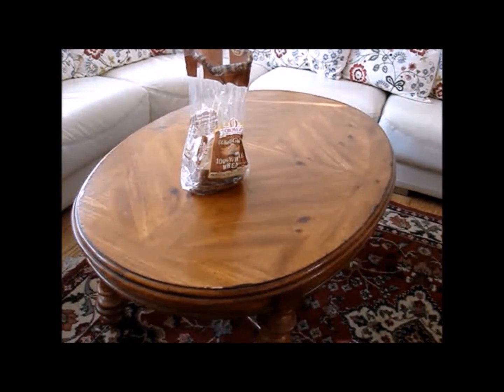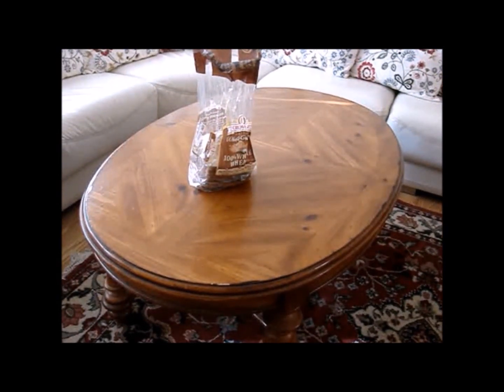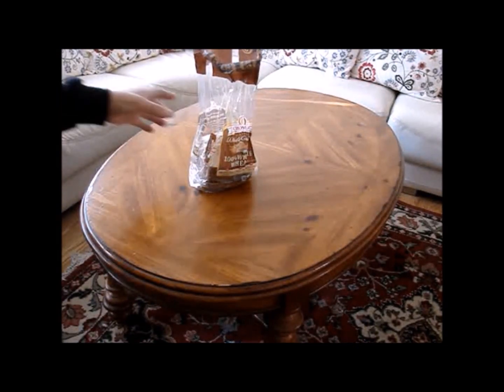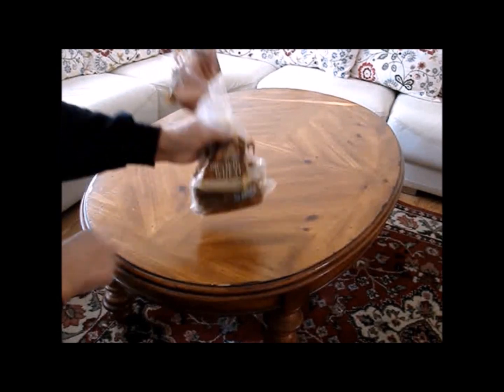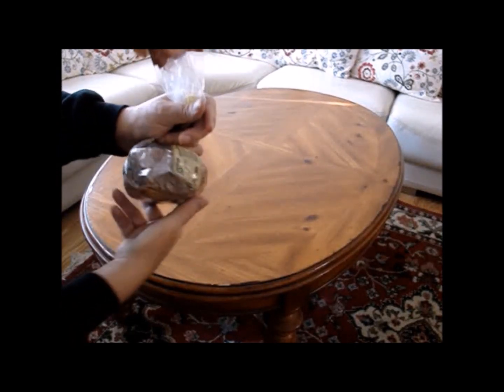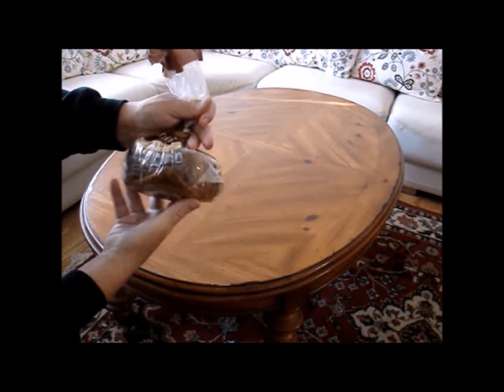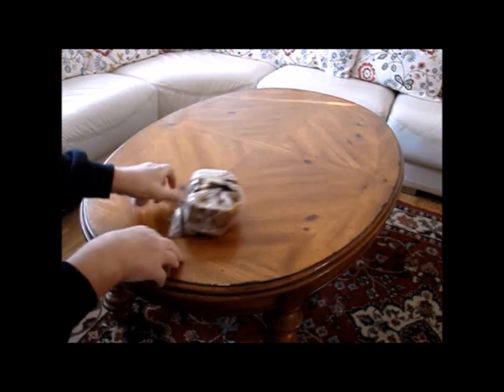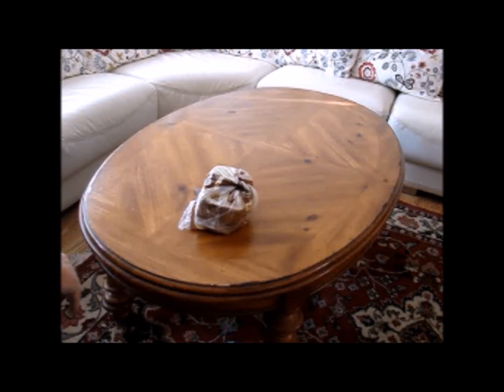First, I'm going to show you two different ways to seal a bread bag or any other cellophane or produce bag. Simply push all of the air out of it, then twist the bag a few times, and then just wrap the leftover tail underneath itself. Now, this way is quite common, but for some reason women don't seem to like it as much as men do.